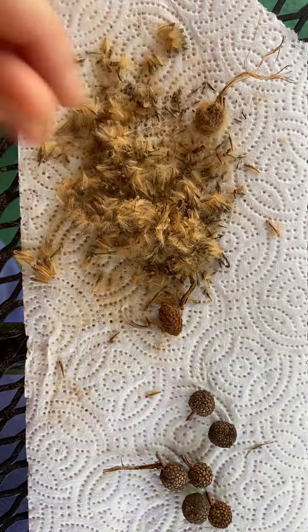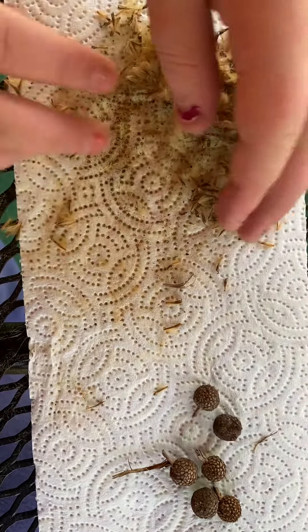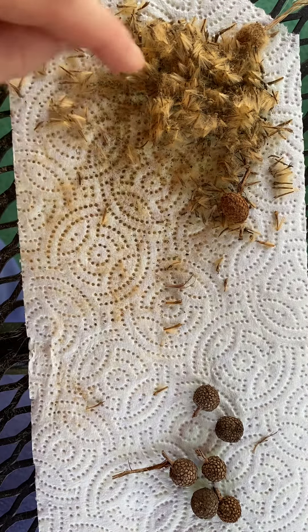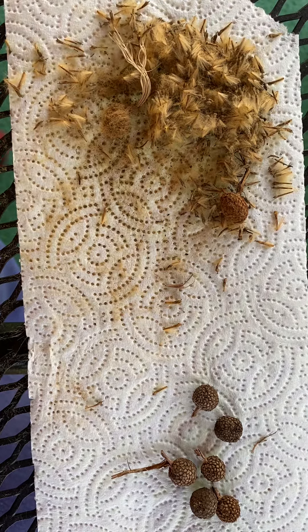They can also produce pollen — as you can see on our paper towel here, it gets a little pollen on it. Yeah, it has all that yellow stuff. So it's good we're not allergic to that or we'd be sneezing. Thanks for watching our video — this is Nature Videos with Pip and Shawna.